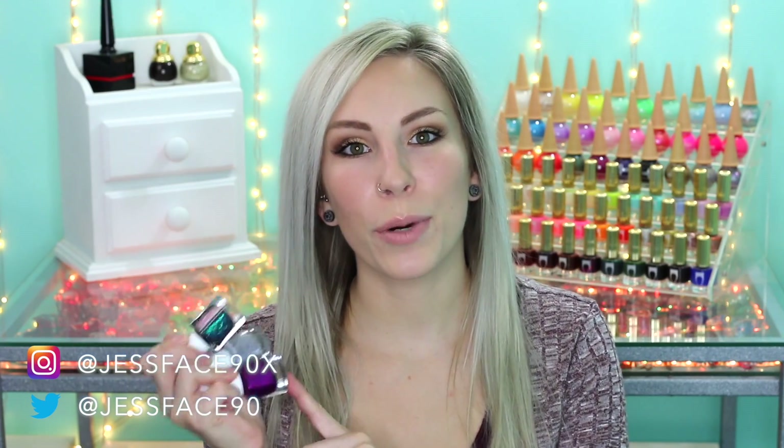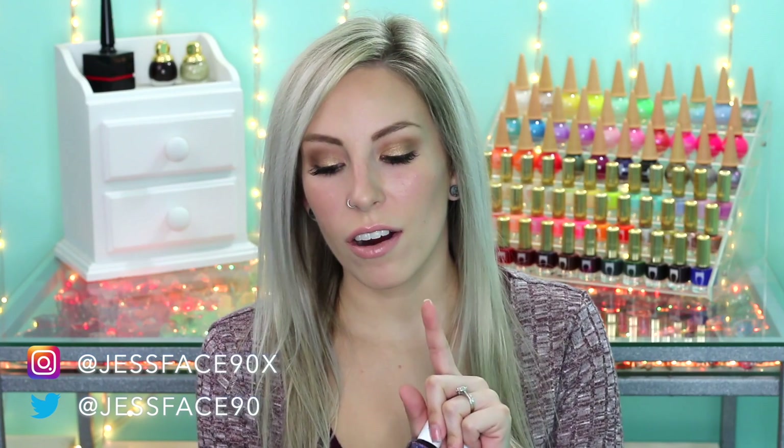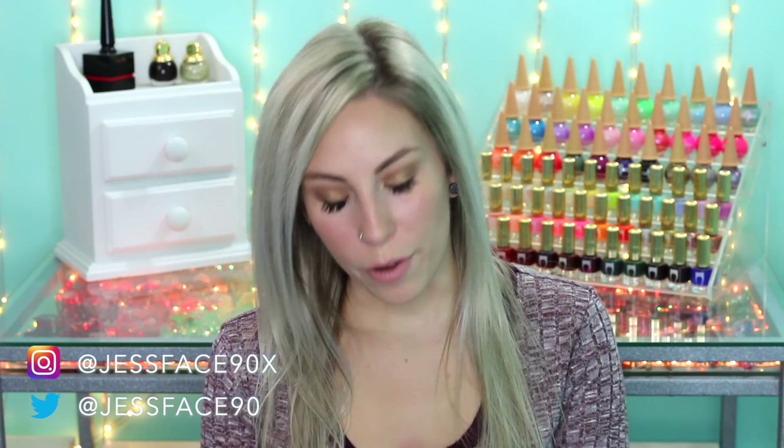Hey guys, today I have swatches of the Painted Polish Birds of a Feather collection. There are five polishes here altogether. Painted Polish gave me a 10% off coupon code for you guys that's good through the end of September, which is just JessFace10, so I will put that down in the description box. I will link Painted Polish down below because these are available right now, and I will get into the swatches.